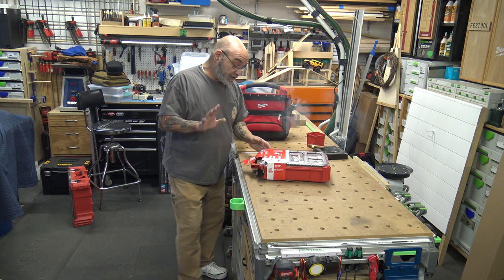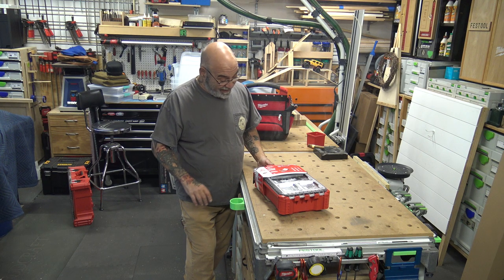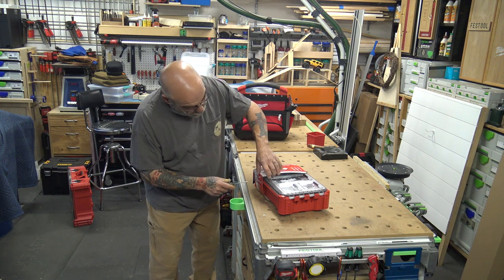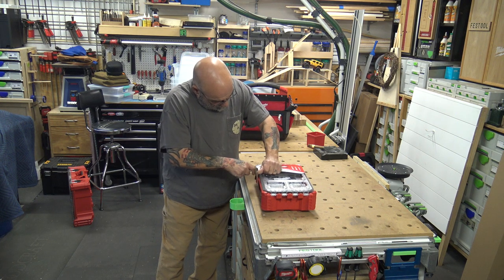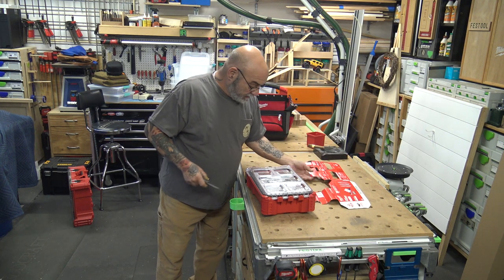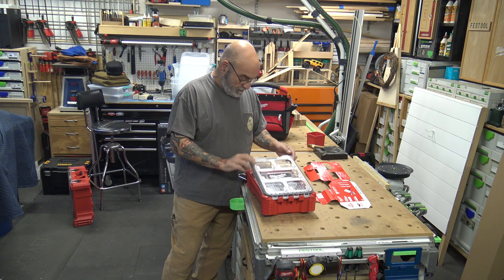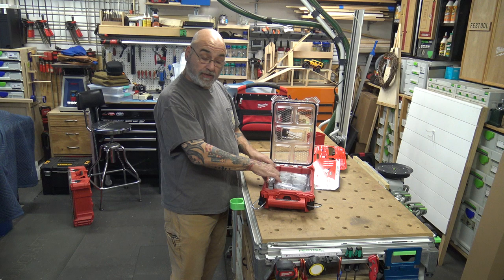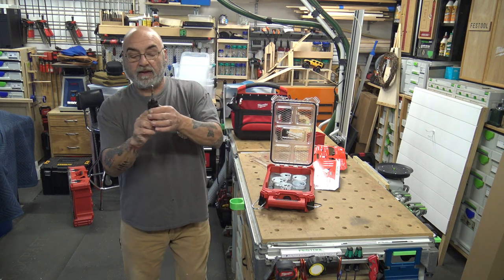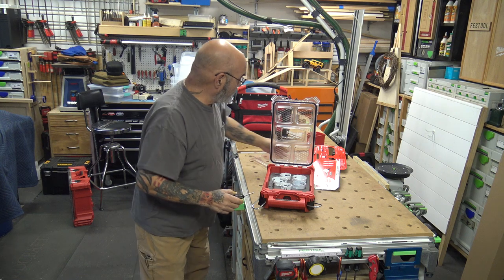Alright, this next one — I actually bought two of these online. This one is the 49-22-5621, and it is a 20-piece hole dozer set. This is the Home Depot version. It's got a little foam insert in the pack-out to hold everything. It has a standard arbor — the push-up-and-down style. I love this one; I don't like the screw kind.